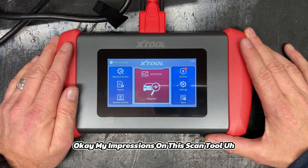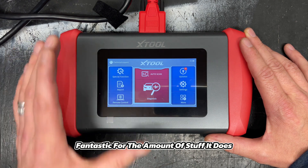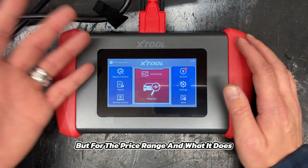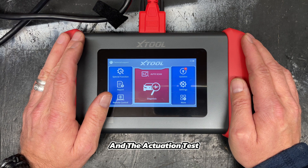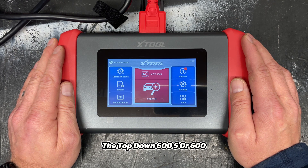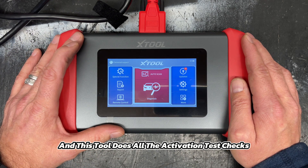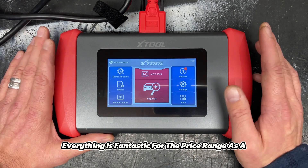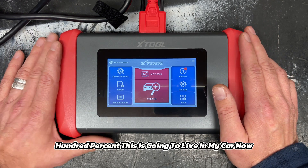It has more than surpassed my expectations, to be totally honest. It's a fantastic unit for the amount of stuff it does. I would like the screen to be larger — there's wasted space — but for the price range, with lifetime free updates, lifetime support from xTool, and all the actuation tests, it's fantastic. I have a Topdon 600S and it doesn't do any actuation tests at all. This tool checks window motors, locks, heaters, air conditioning — everything. It's fantastic for the price range as a DIY scan tool for someone working at home or just working on cars.